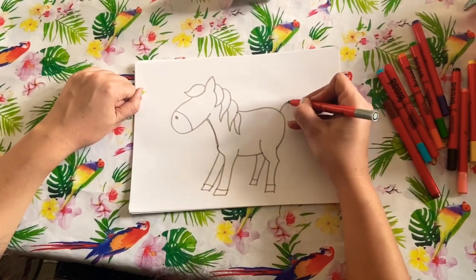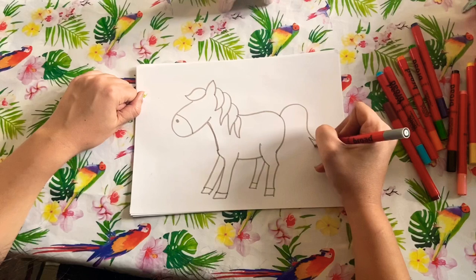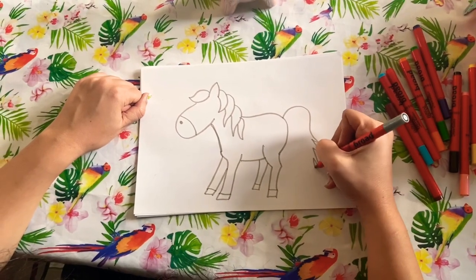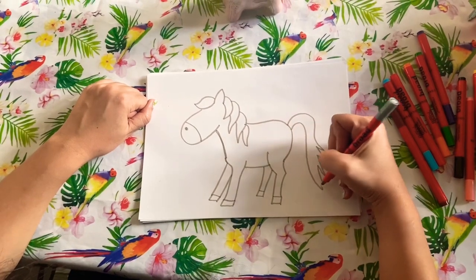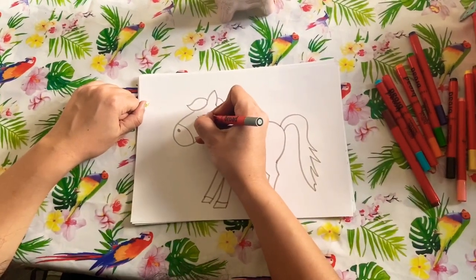And then we get a nice tail, and a little eye.